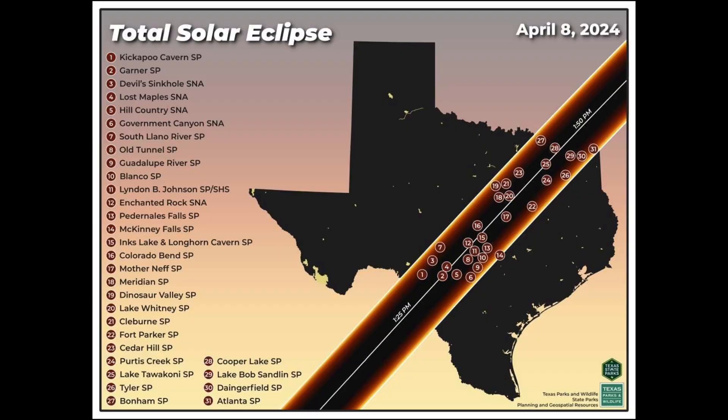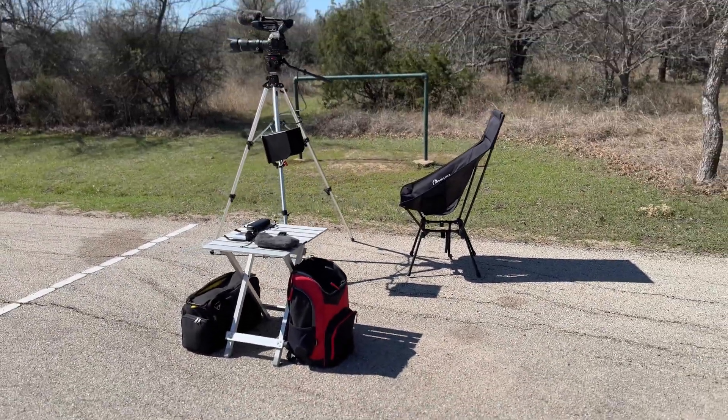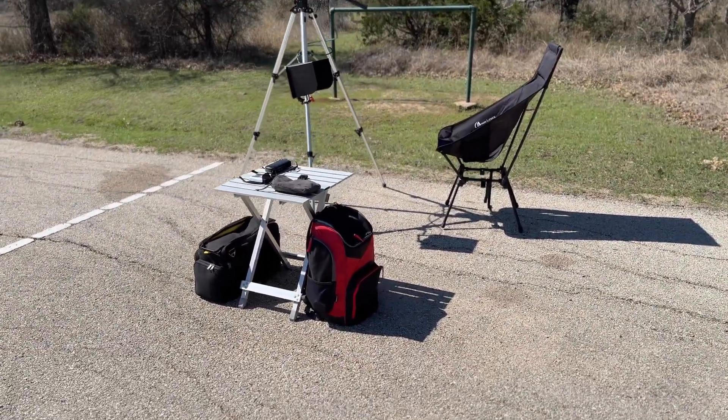The eclipse is going to go right across the middle of Texas, and I just happen to have reservations at a campsite right in the center of the path. Let me show you my setup that I'm going to use. I haven't tested it yet — I'm getting ready to. Hopefully it works good.